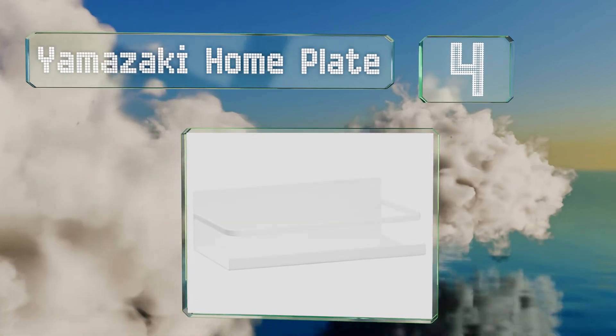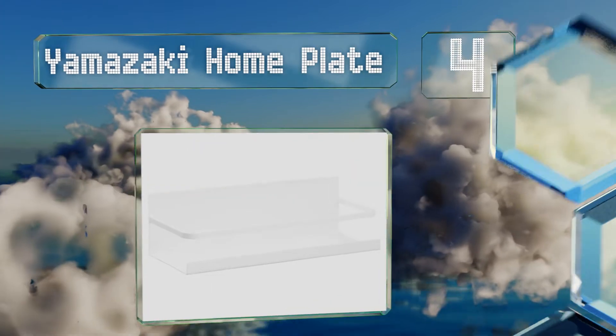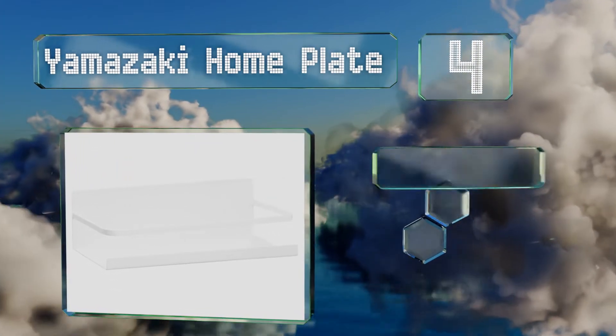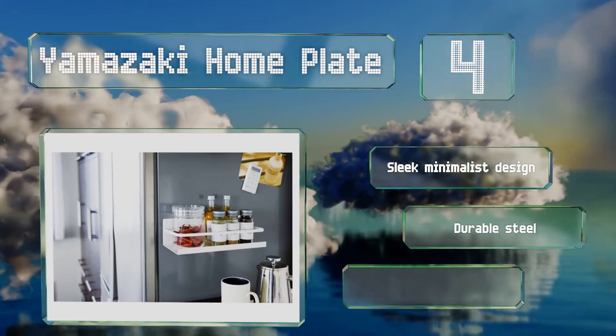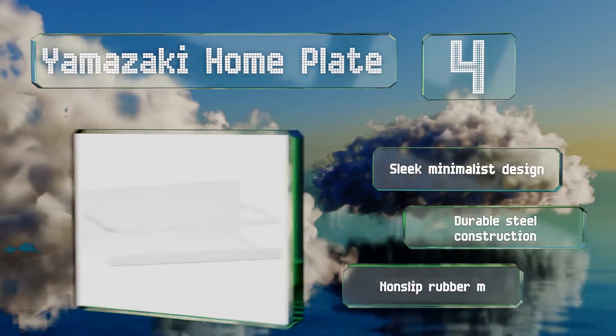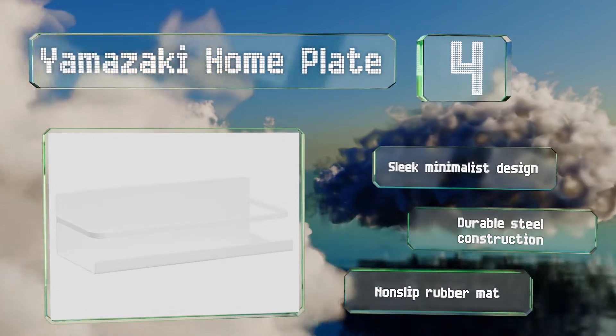At number four, if you want a place to store the jars you already have, take a look at the Yamazaki Home Plate, which can be stuck to the side of your fridge or any other metal surface. It's lightweight but very sturdy and can support up to 3.3 pounds. It features a sleek minimalist design, durable steel construction, and includes a non-slip rubber mat.